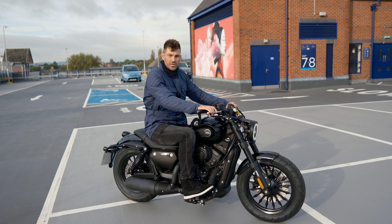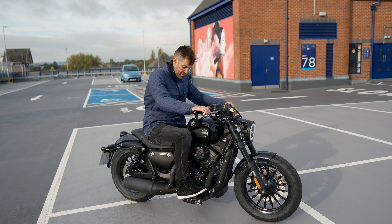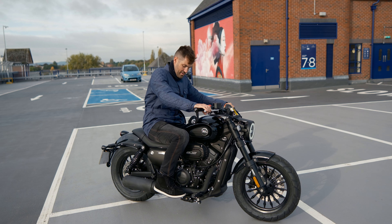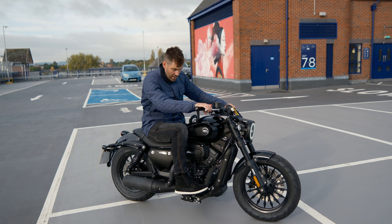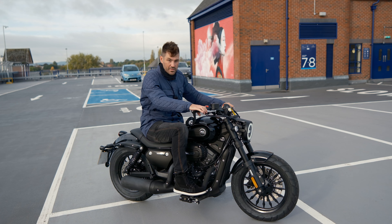The foot controls — I'd say they're mid controls, to be honest. They're not right back like on an Interceptor or something. Look at the bend in my knee: it's over 90 degrees, so I'd say they're mid controls.